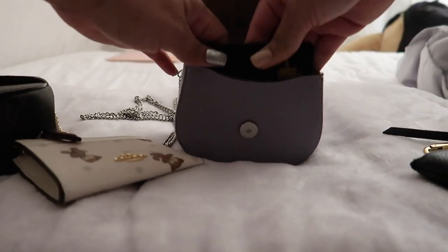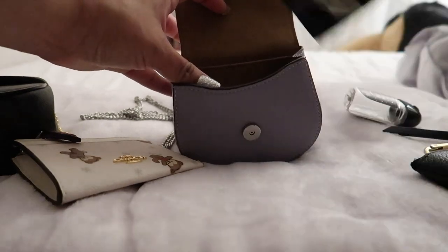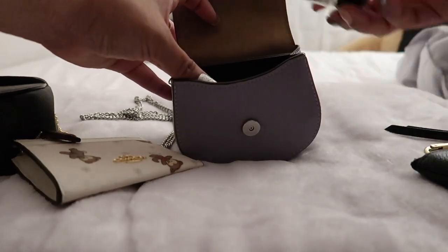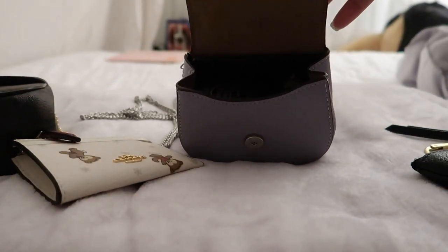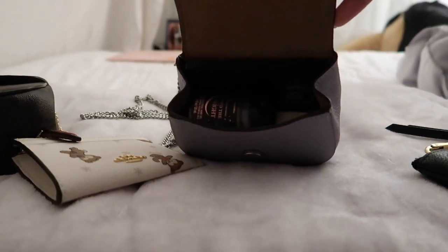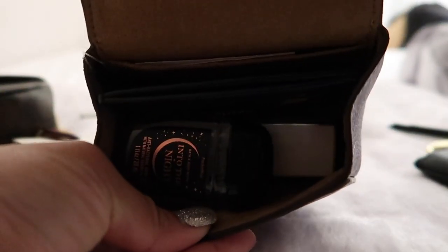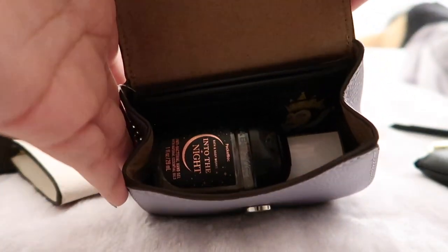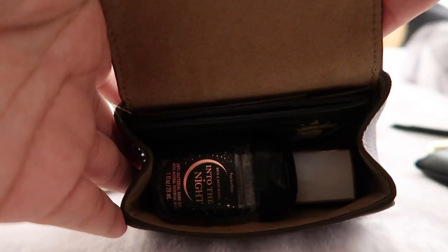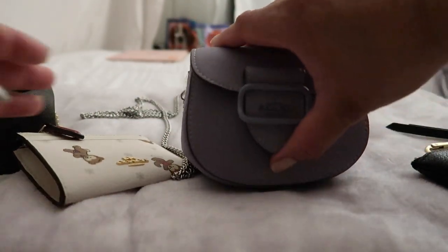Let's see if it fits on the bottom. Maybe the wallet could go here in the back. So right here at the front we have three things: a wallet, a hand sanitizer, and a perfume — and you're ready to go!